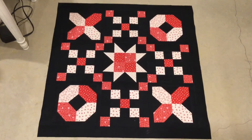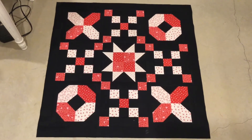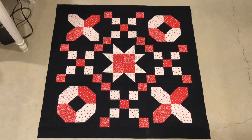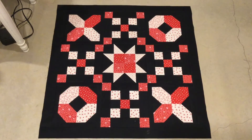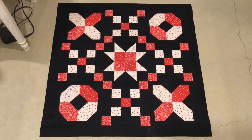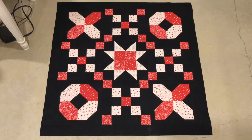Here is that quilt top finished. I was able to get those borders sewn on and finish that up. This is 35 inches by 35 inches, so when I'm done with it I will use it as a table topper. Now I just need to quilt it on my sewing machine and then I will put the binding on.